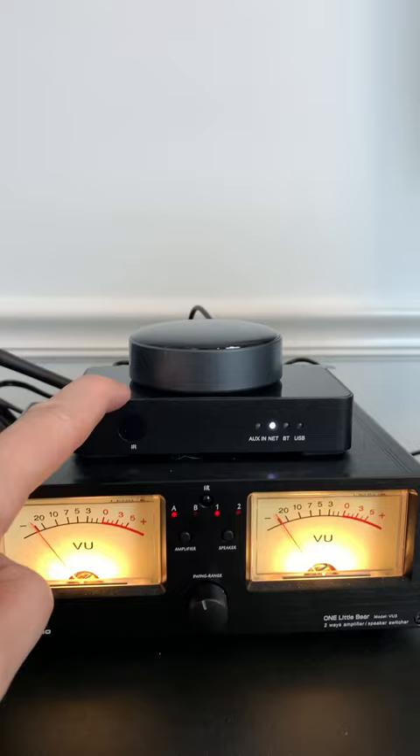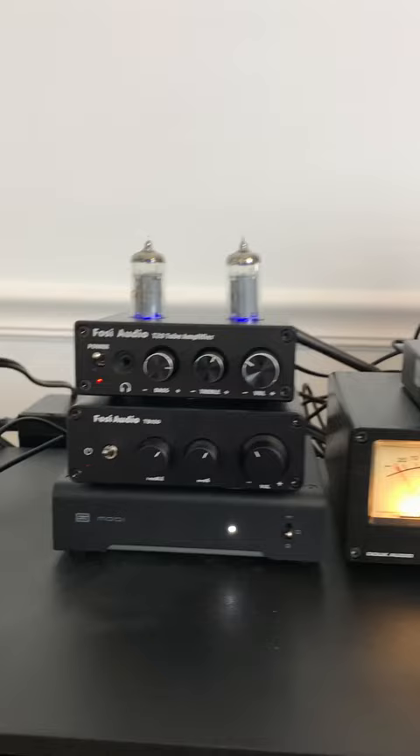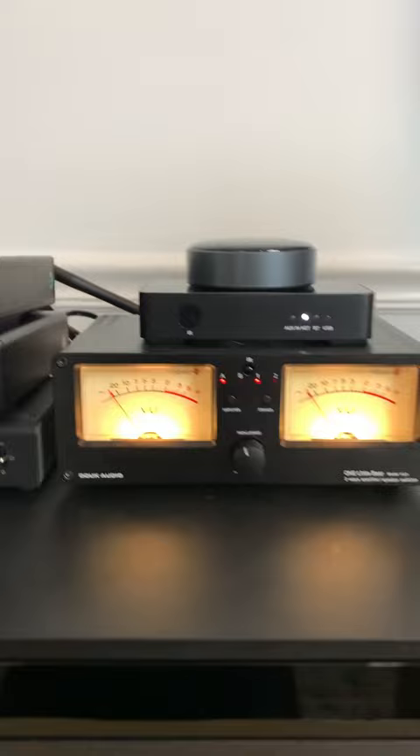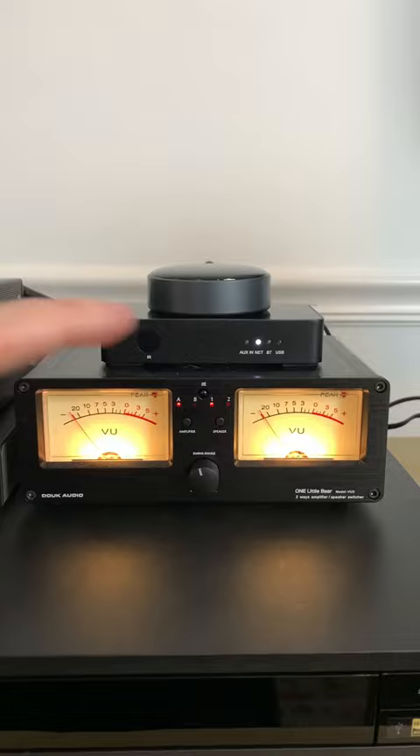The goal here is to test both of these but only using one set of speakers through two amplifiers. Each streamer has its own dedicated amp — the Fozzy Audio T20 and the Fozzy Audio TB10D. The way this works is each of these are connected to the Duke Audio One Little Bear speaker switch.